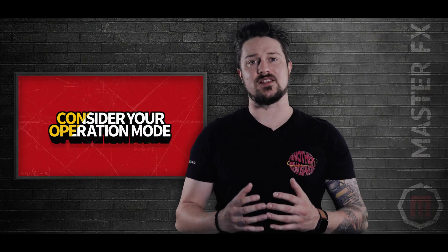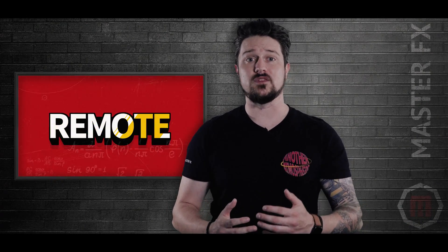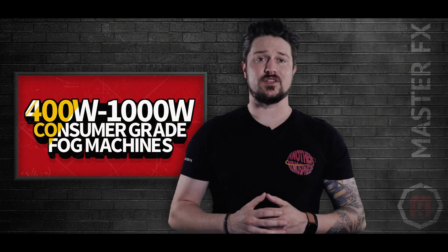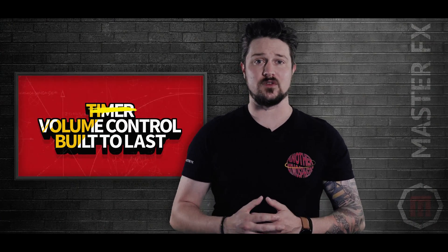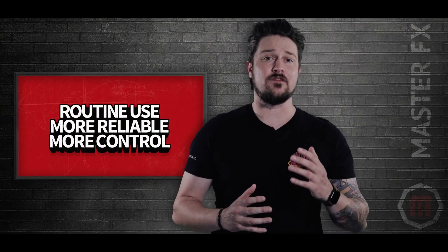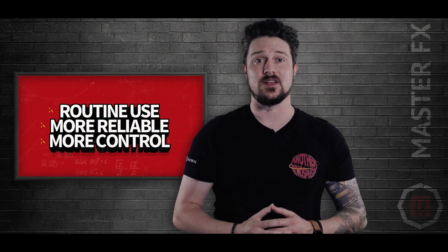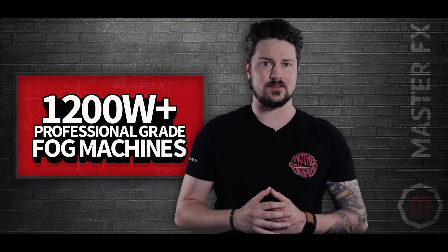The next thing to consider is how you want to operate your machine — via timer, a remote, DMX control, or manually. How often will you be fogging? Most consumer grade fog machines from 400 watts to 1000 watts don't have internal timers or volume control, and they're really not built to last. If you plan on fogging every day and need something more reliable with more control options, you want to lean towards the professional grade machines that start around 1200 watts.